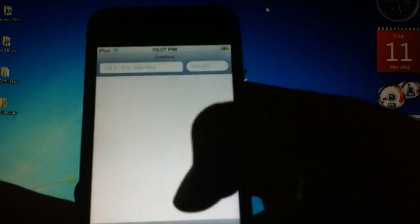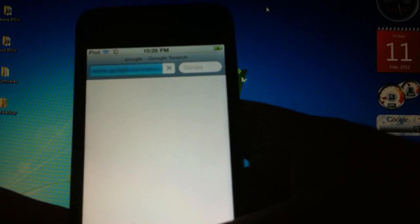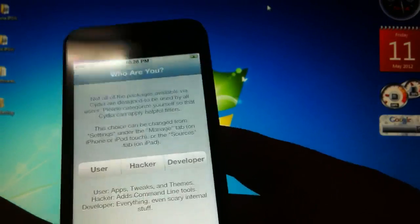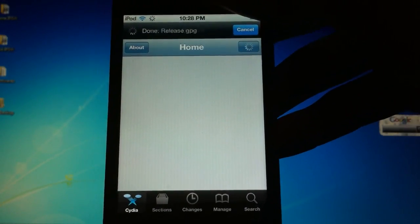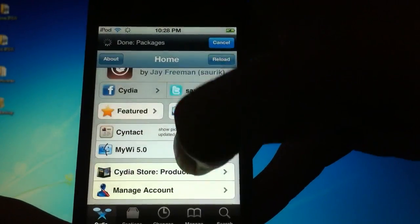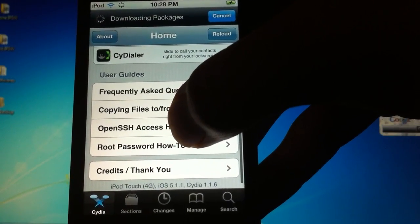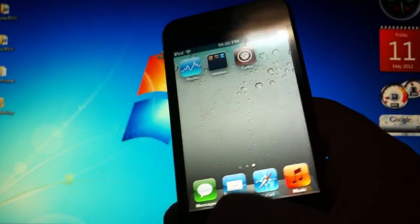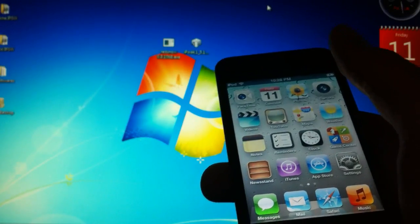You're going to see Cydia and a working Safari. If you go down at the bottom it says iPod touch 4G, iOS 5.1.1, Cydia 1.1.6. That's about it. If you like this video please give it a thumbs up, subscribe to my channel, and follow me on Twitter for updates. If you have any questions write them in the comments below and I'll get to you as soon as possible.